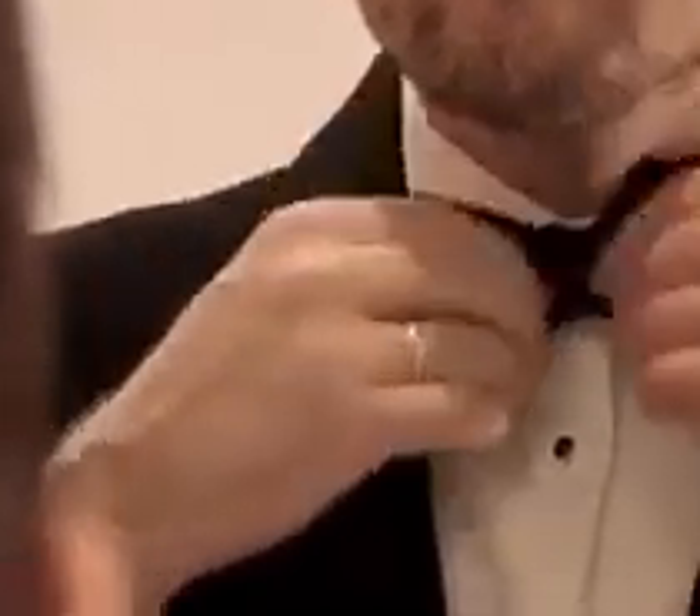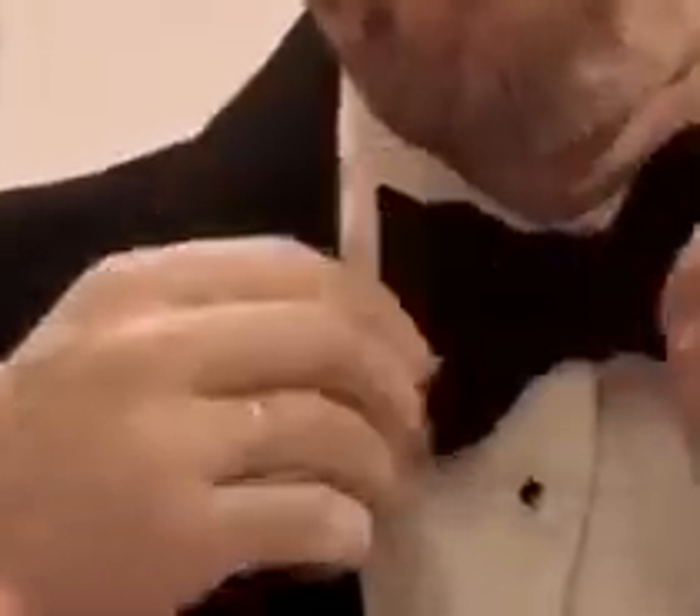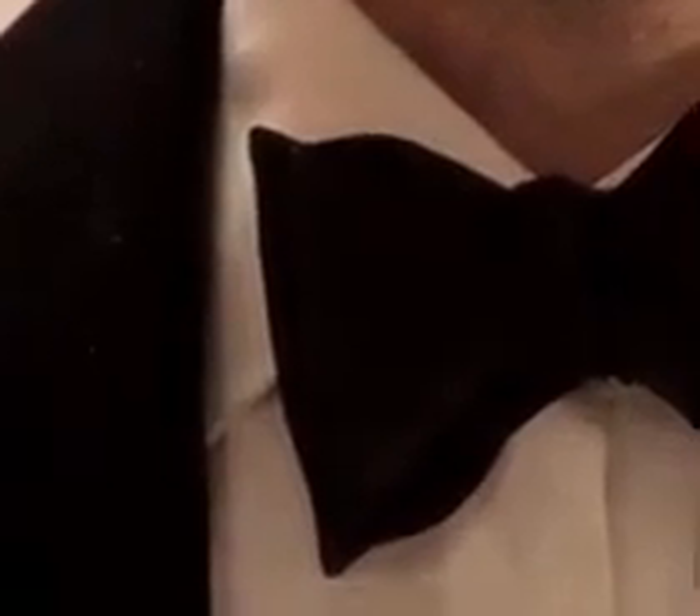Remembering that you have on each side of the bow tie a loop and a flat edge, and on the opposite side a loop and a flat edge. Voila. And that's how to wear a bow tie.